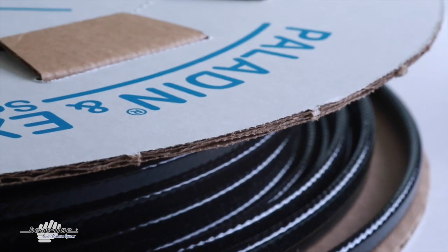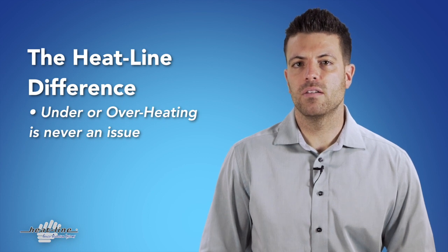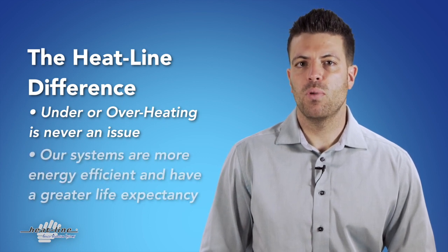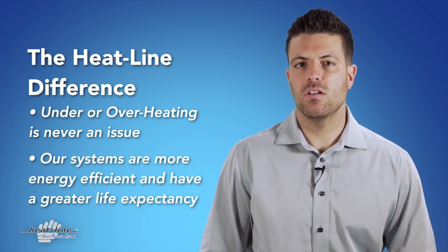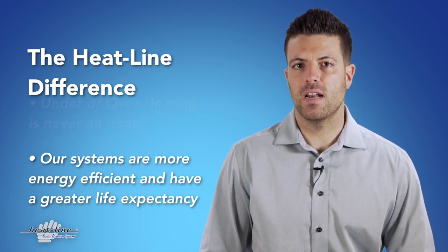The benefit of self-regulating technology is that unlike constant wattage, resistant wires or zone heaters, there's no worry about under or overheating. More importantly, self-regulating technology when properly installed is more energy efficient and provides a greater life expectancy.